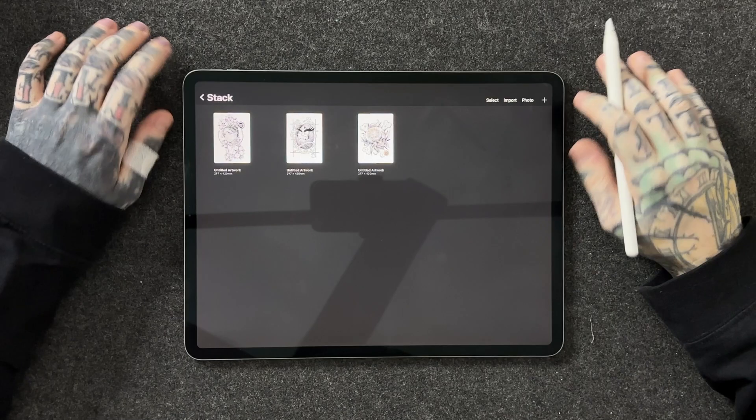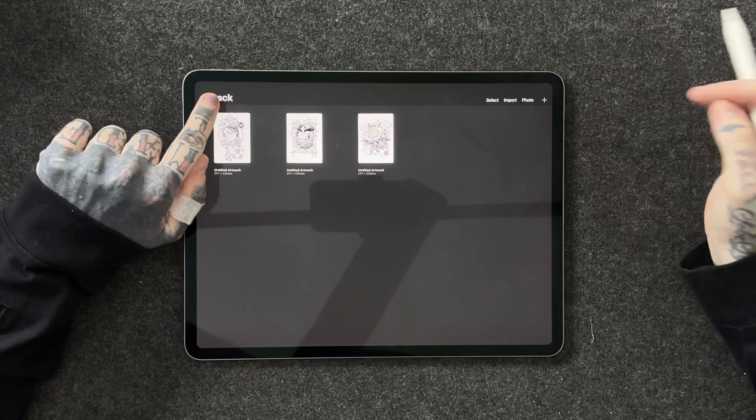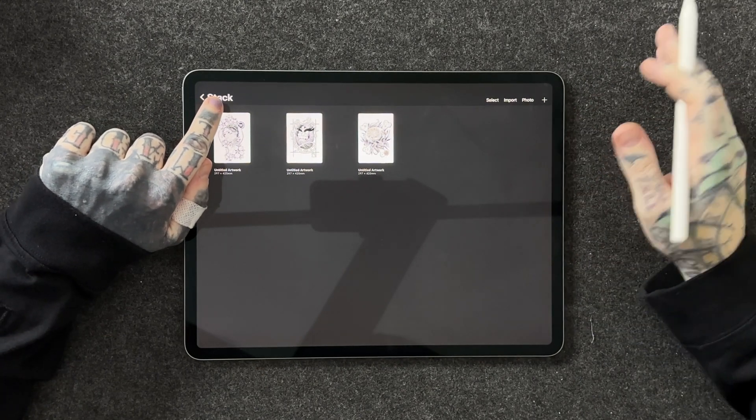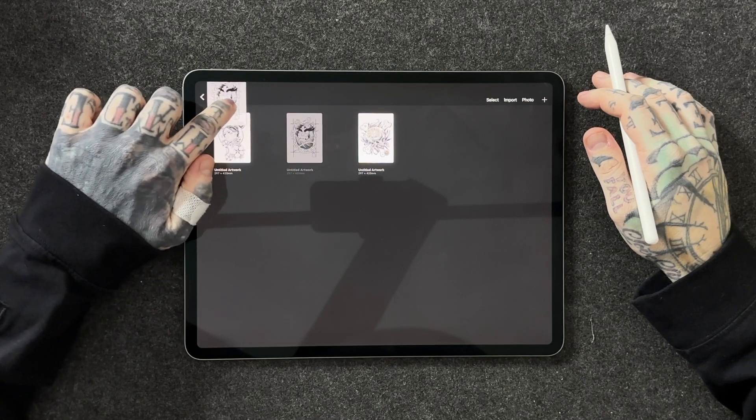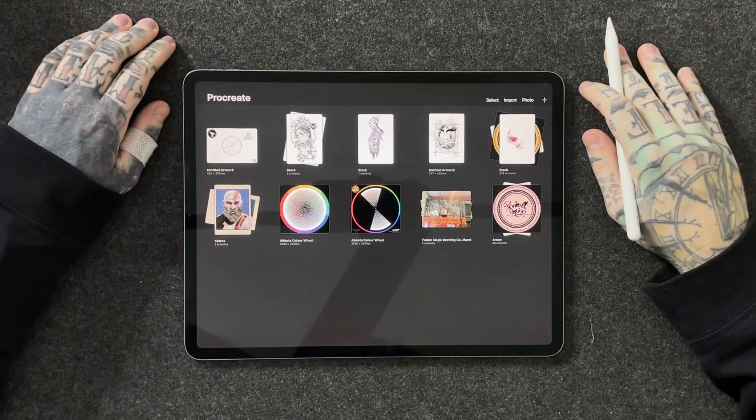Step 5: removing artwork from a stack. This is something you might need to do if you've stacked a whole bunch of artwork together and you realize you don't want that piece of art in there — maybe you want it in another stack or just not in this one at all. All we have to do is long press on the piece of art we want to move and drag it up to the top left until we land on stack, keep pressing in, and it's going to pop us back to the gallery view. Long press, move, hover over stack, and then we're back in the main gallery view — I can drag it and drop it anywhere I like. Now it's no longer in that stack, it's back in the main gallery.